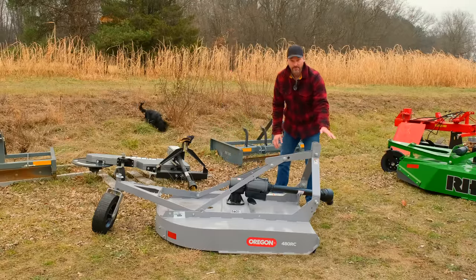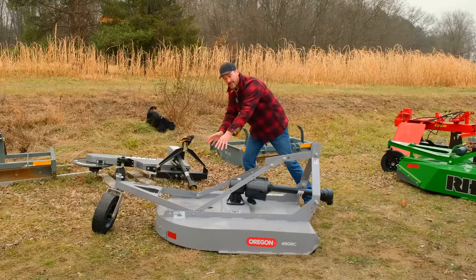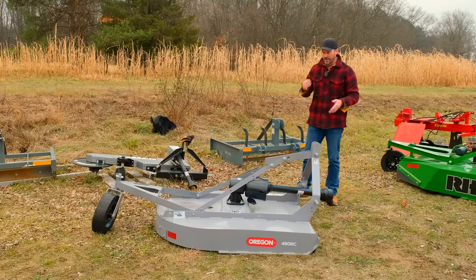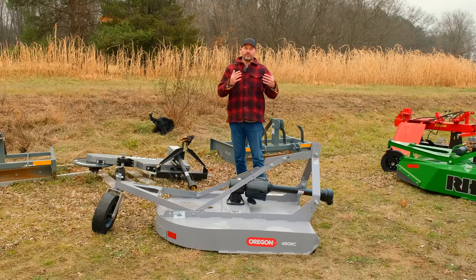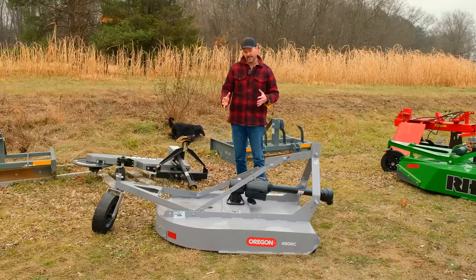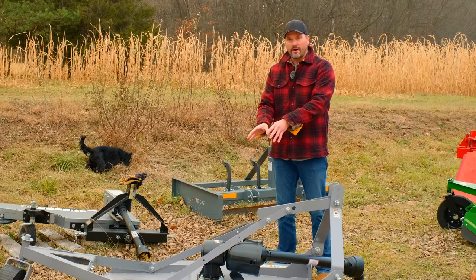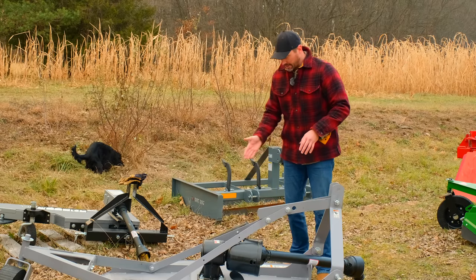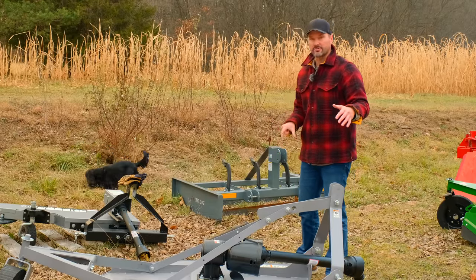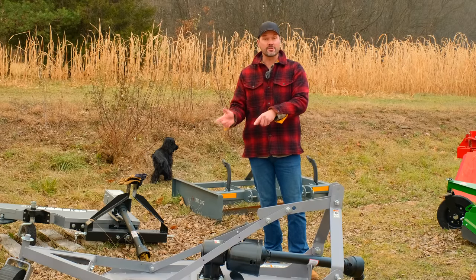The pivot point on the three-point allows you to flex with uneven ground going through a ditch or hills. The pivot point on the Dirt Dog is back down here, preventing a pinch point — they moved it back up to the traditional point on the Oregon. Overall I think this looks to be a well-made cutter. The retail price point with shipping will come out basically the same as the Dirt Dog, though I'll knock it down a little bit. The horsepower rating on this gearbox is 40 horsepower compared to 60 on Dirt Dog. Cutting diameter is listed as up to an inch for this Oregon 48-inch cutter compared to an inch and a half on the Dirt Dog.